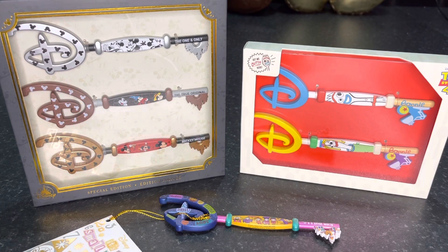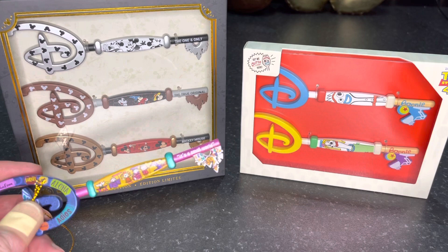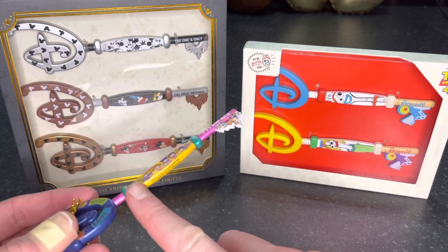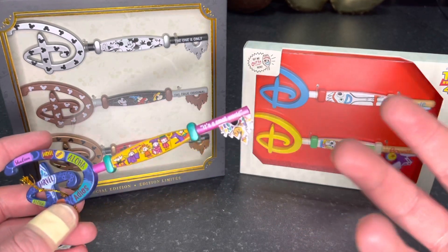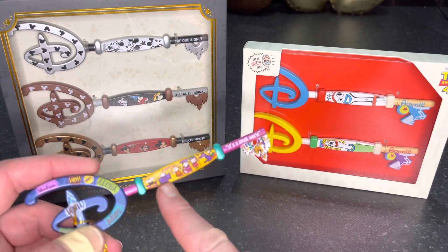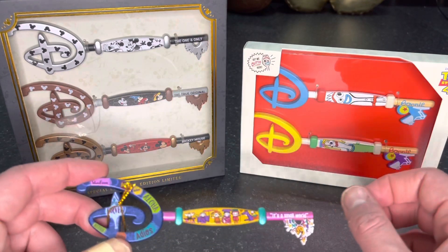Before we look at each individual key, I do have a gripe with Opening Ceremony keys released from the Disney Store. The design doesn't always work well because what I call the base of the key gets cut off by the solid-colored sides. But the plus point of all six of these keys is that those solid-colored sides do not ruin the designs at all — which is a huge plus point for all six.